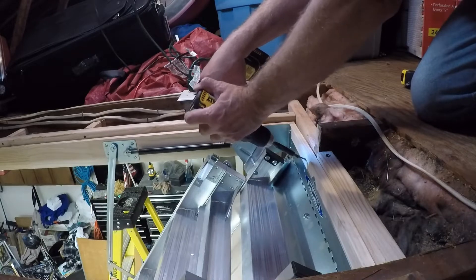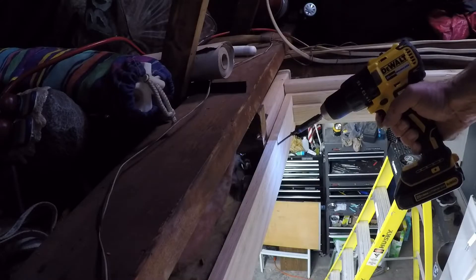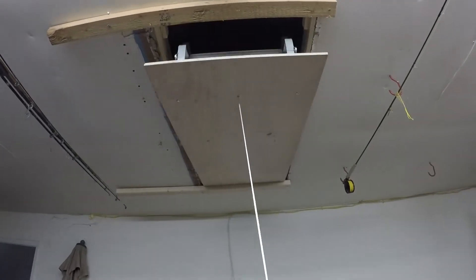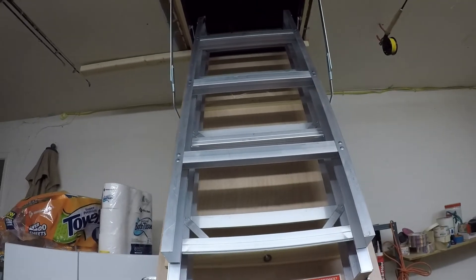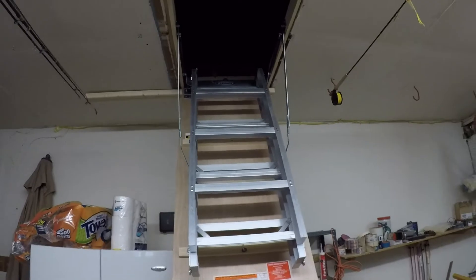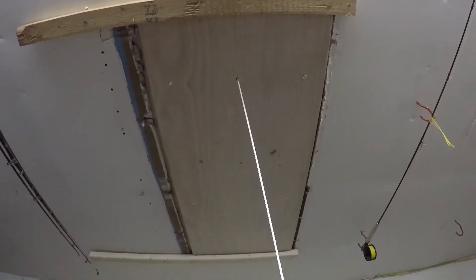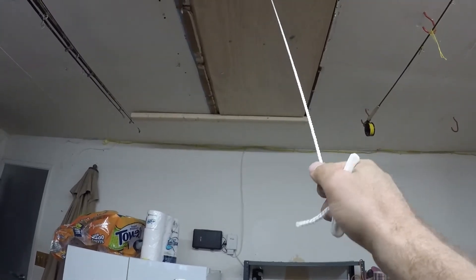We've got the stairs temporarily screwed in. Opening them up — they opened nicely. Now trying to shut them — and it looks like they shut perfectly too. I'm very comfortable with how it's aligned.